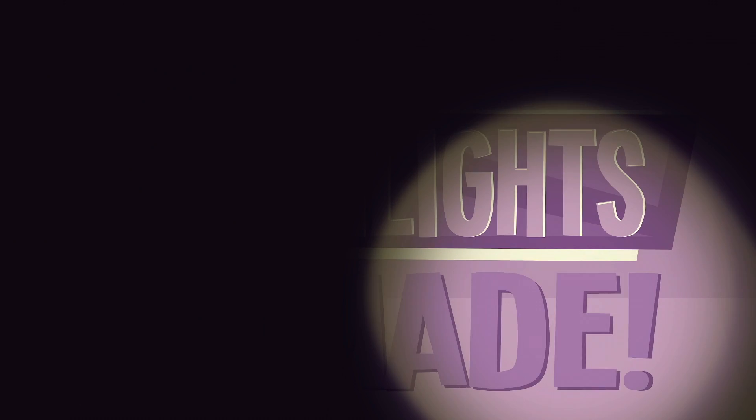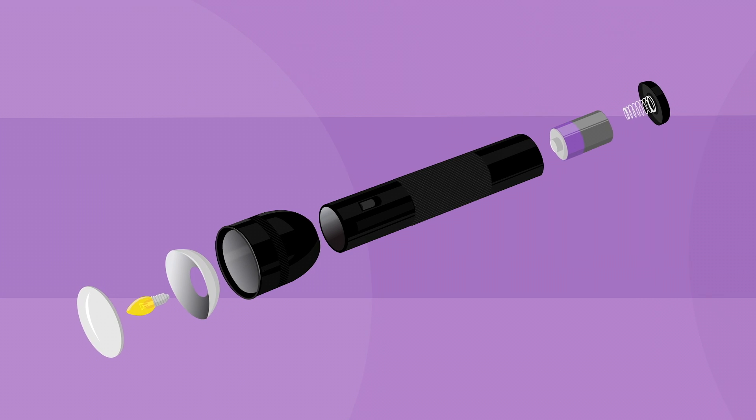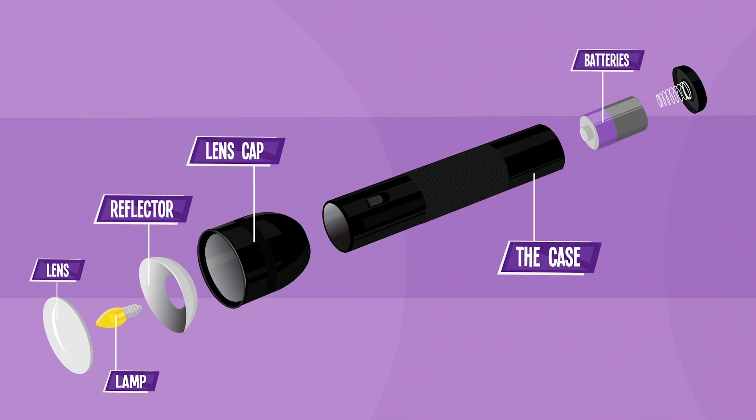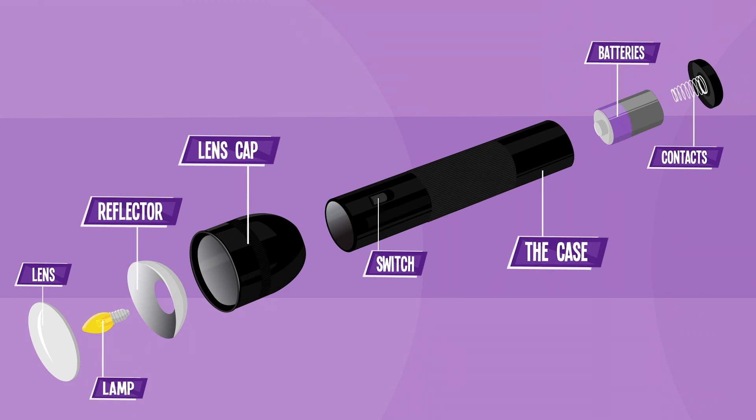Here's how flashlights are made. Your trusty flashlight is comprised of several components, such as the case, lamp, reflector, lens, batteries, electrical components, and the switch.